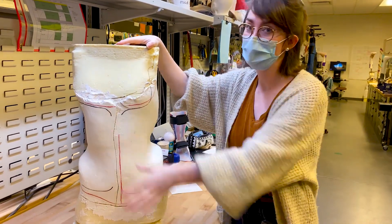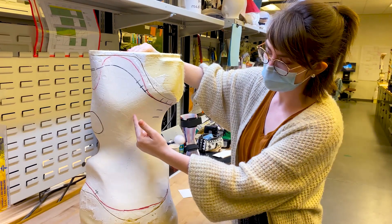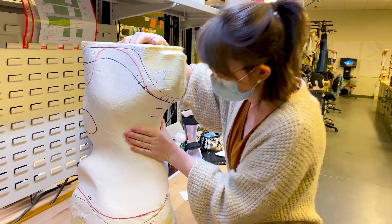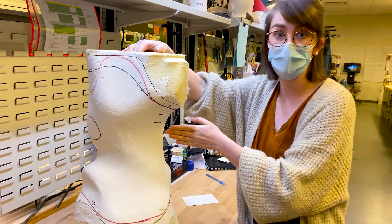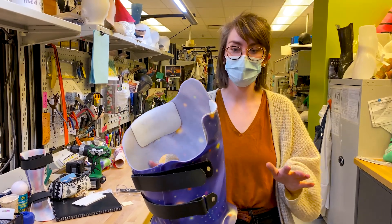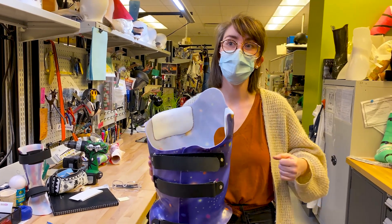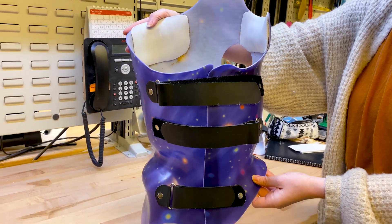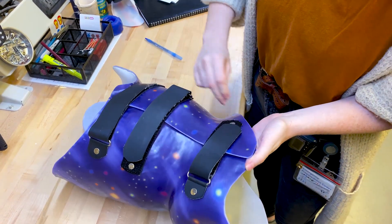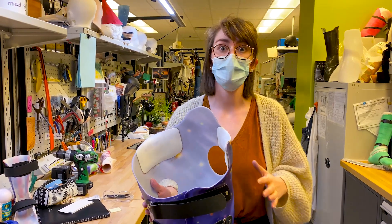This is the front of the model but we're going to look mostly at the back. This person has a curvature that goes like this, and in order to correct it when wearing the brace you need to apply pressure from behind and from the side. This is a finished spinal orthosis for a different person but with a lot of similarities — it opens in the front with straps across. We ask people to do it up really tight because it's a corrective device. It covers pretty much their entire torso and they need to wear it up to 20 hours a day, sometimes more. We do try our very best to make it as comfortable as possible.